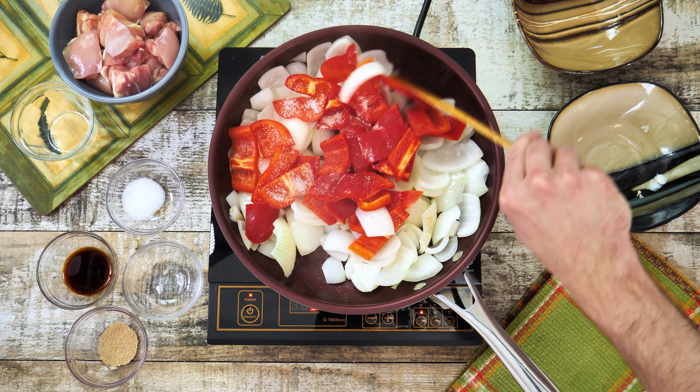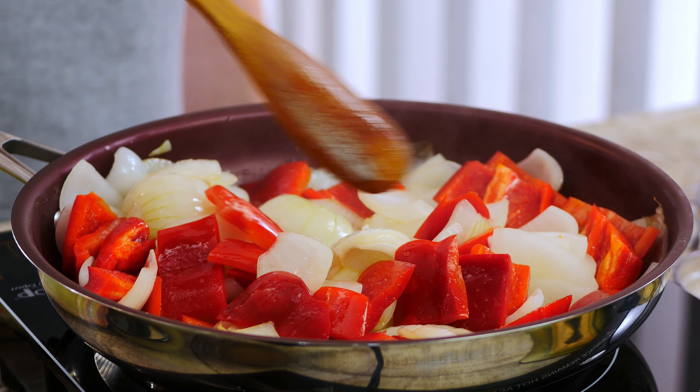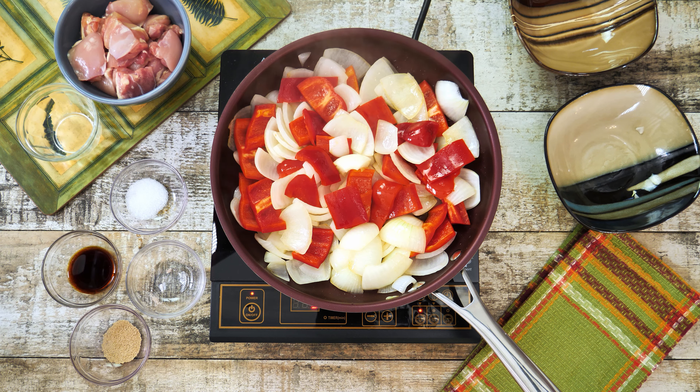Mix everything in and while the onions and bell peppers are getting caramelized on low heat let's get the chicken ready. For this take a medium bowl then add to it about 500 grams of chicken thighs.